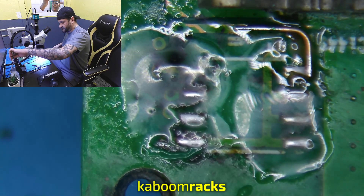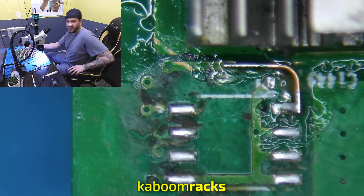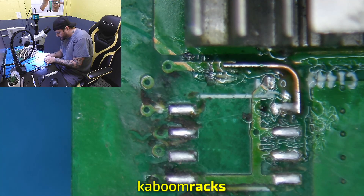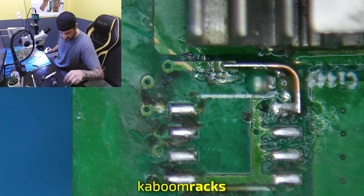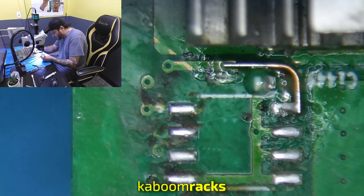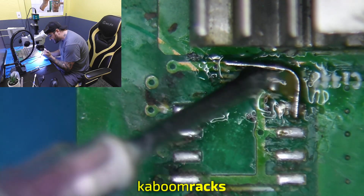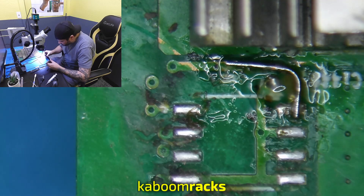Let's clean it off and see how it looks. We will get that capacitor added. I've got my 16 volt 100 nanofarad capacitor here. I want to add a little bit of solder to the left side of the capacitor first before I put the other leg. Flux down and attach the left side first, and then the right side to that trace wire.